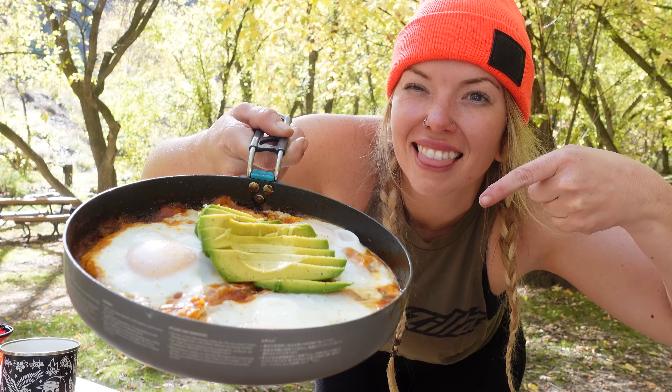What's going on, y'all? Welcome back to the channel. Today, I'm going to show you how I make chilaquiles while motorcycle camping.